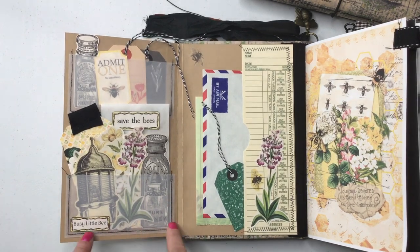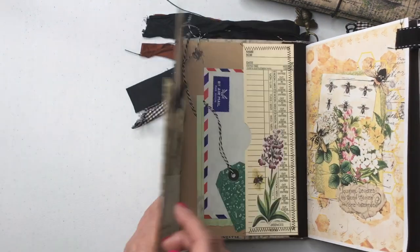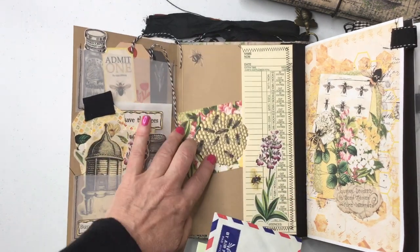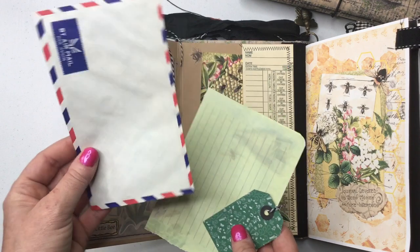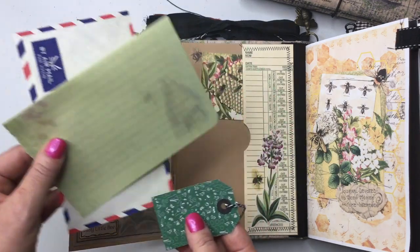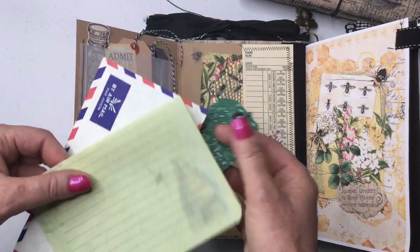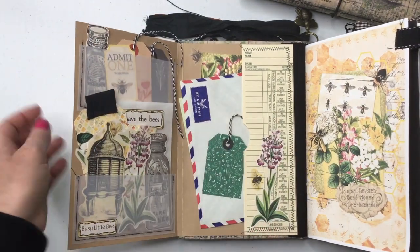These are vellum pockets, stitched, with a few little pieces from the kit. I've used a time card here to make a pocket. There's another journaling card in here - it's a little tag. This is a vintage airmail envelope. And then this was some stationery that I had with a faint image of a beehive, so I've just put those little goodies in there.